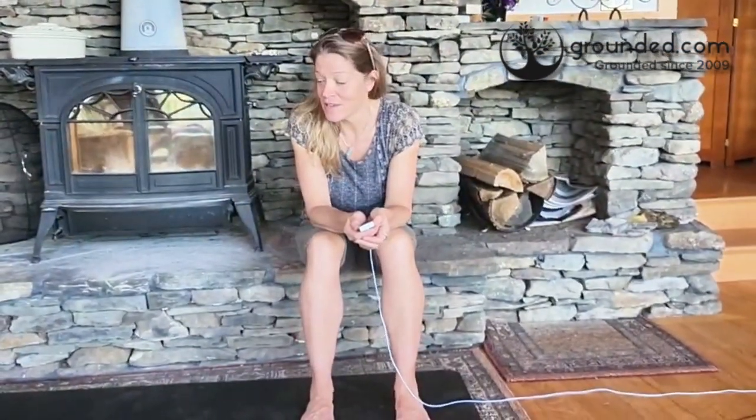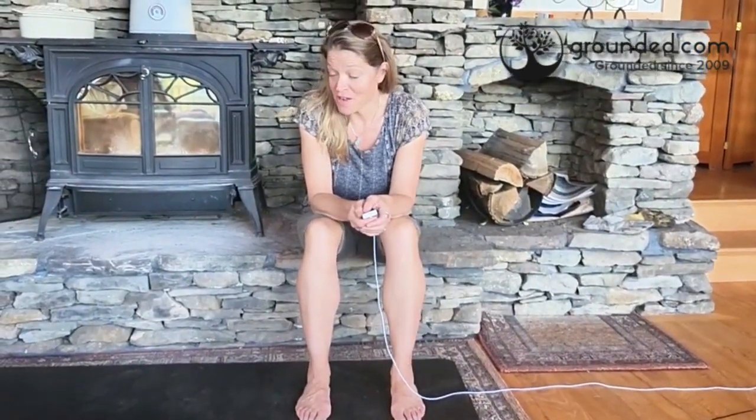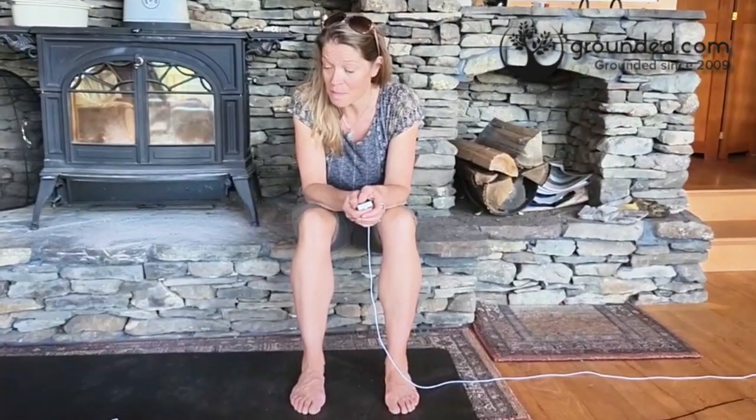It's marshallgrounded.com, and today I'm going to demonstrate how to test the continuity of your grounding shoes. In other words, I'm going to show you how to test your grounding shoes to make sure they're working — that they're actually grounding you when you're on a conductive surface and that that energy is going through to your feet.